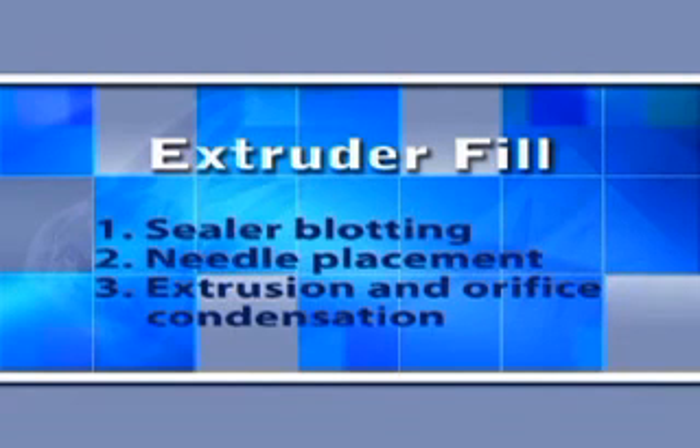So blotting surplus sealer with paper points and learning how to create the right amount of apical pressure to get the gutta percha to go to the end of the root canal, then bump the needle back to start the backfilling — again, is a matter of technique and experience. Certainly practicing this on extracted teeth is going to go a long way to getting those kinds of concepts down.